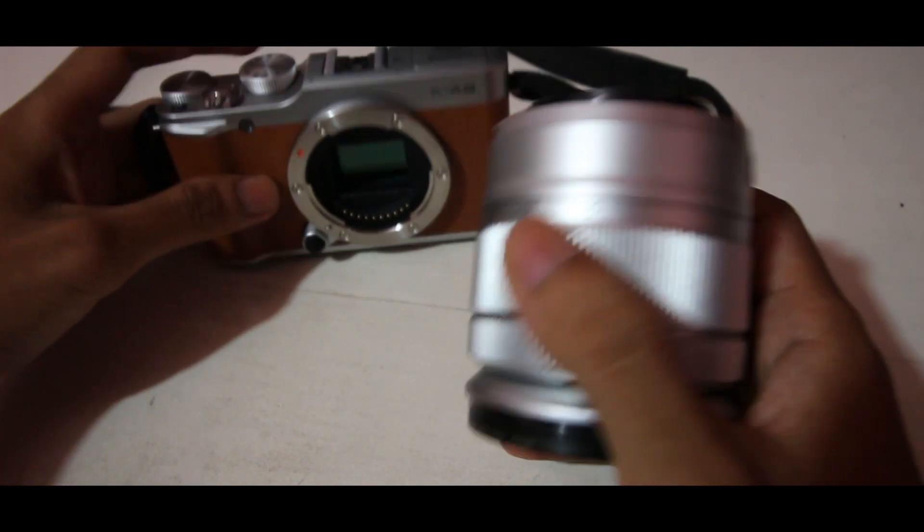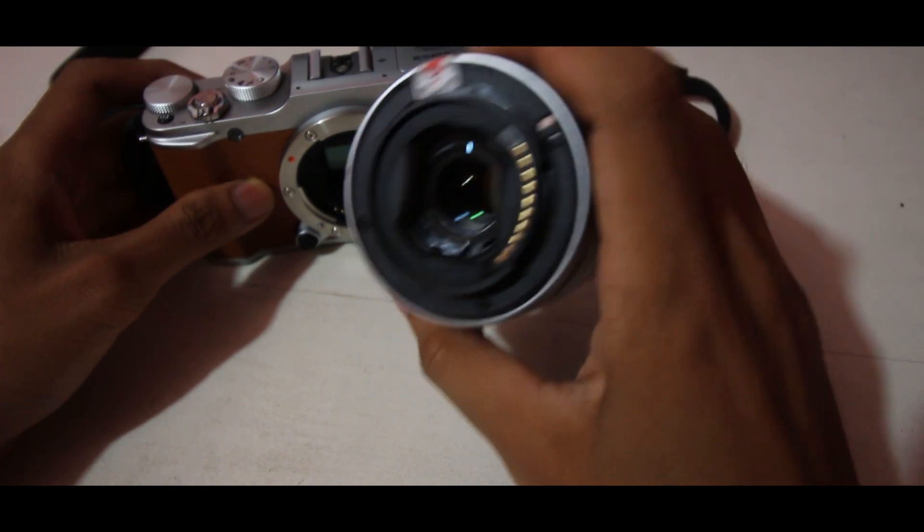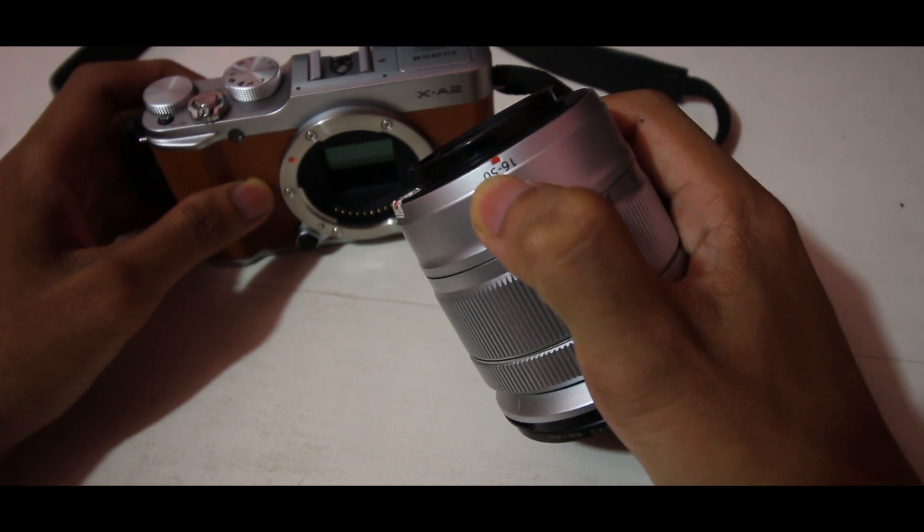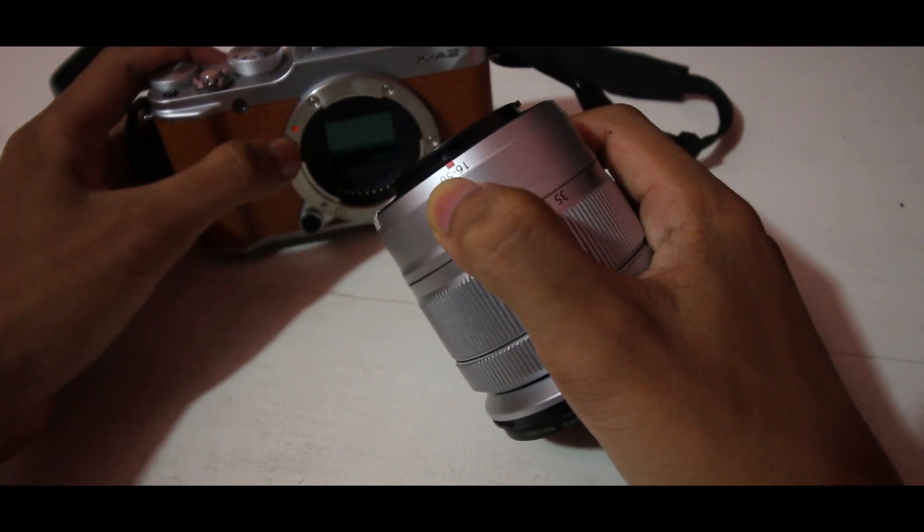Kita tinggal pasang lagi ya untuk lensanya. Untuk memasang lensanya, kalian cek dulu lensanya memiliki pin warna apa. Di sini memiliki pin warna merah, jadi kita posisikan ke yang warna merah.